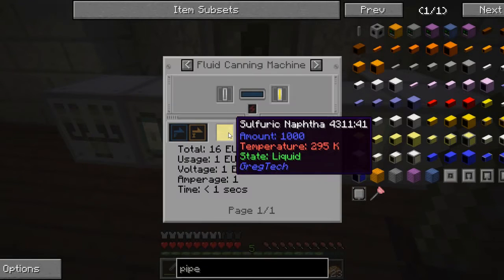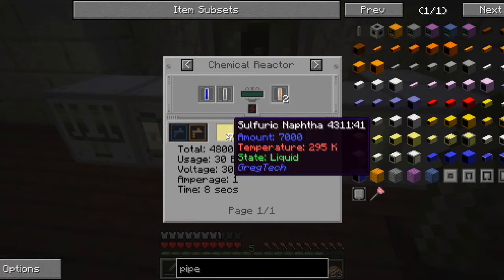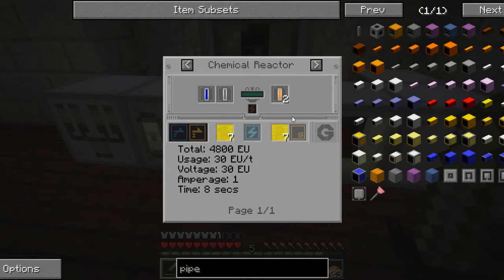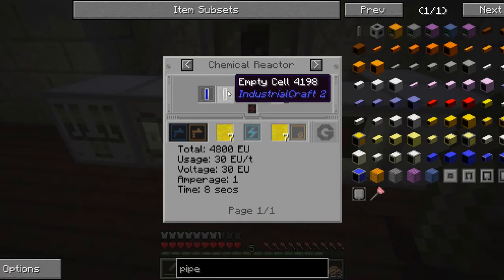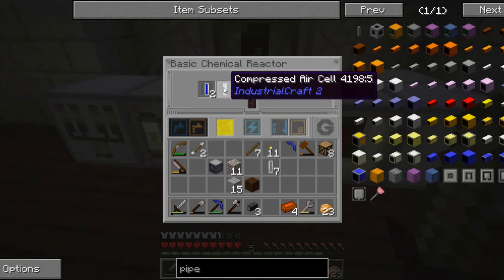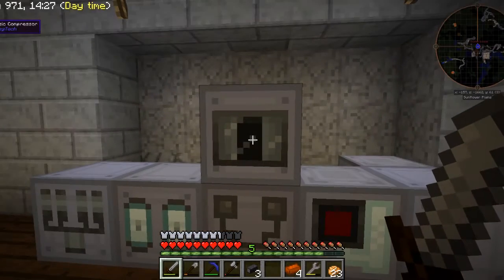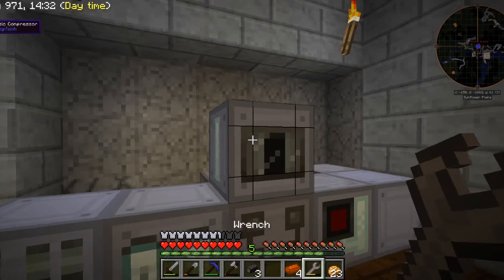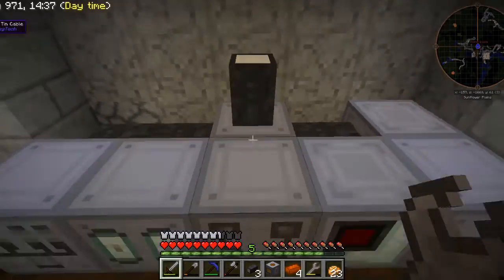The recipe that I'm looking for requires 7,000 sulfuric naphtha, one hydrogen cell, and one empty cell. I had the wrong recipe — that's why it didn't work. It's just supposed to be one empty cell, not compressed air. This doesn't go here at all.